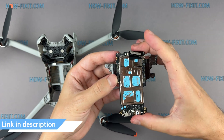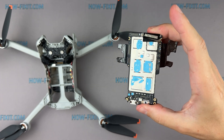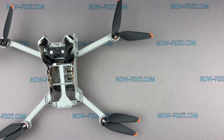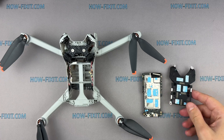After replacing the motherboard, you need to calibrate the drone. Some calibration processes can be completed using the DJI Fly app or DJI Assistant. However, you will need to use third-party software for camera gimbal calibration. For more info, check out the links in the description below the video. Let's start reassembling the drone.